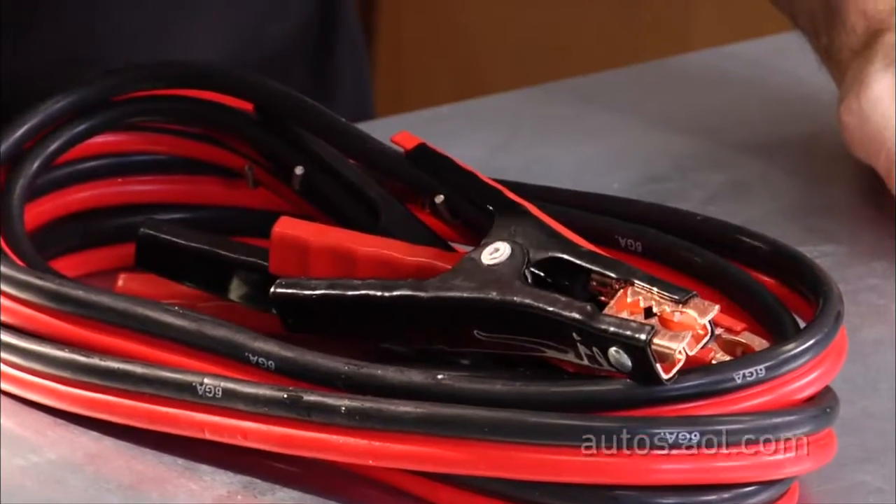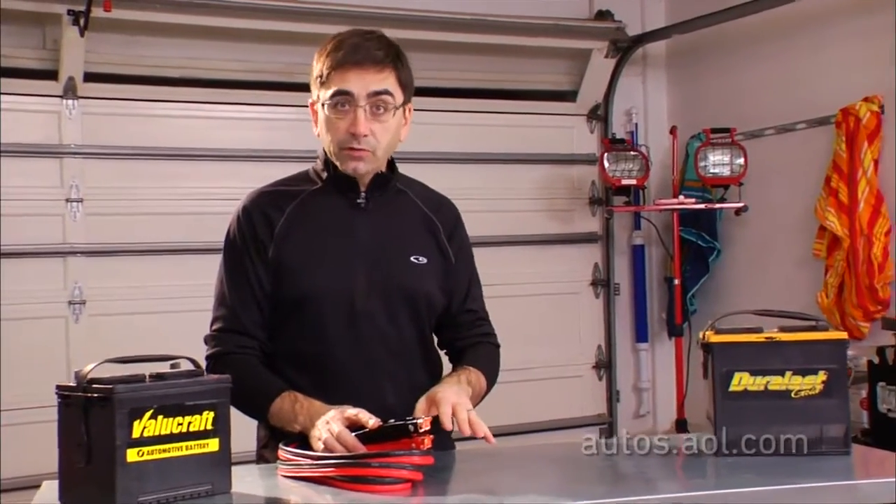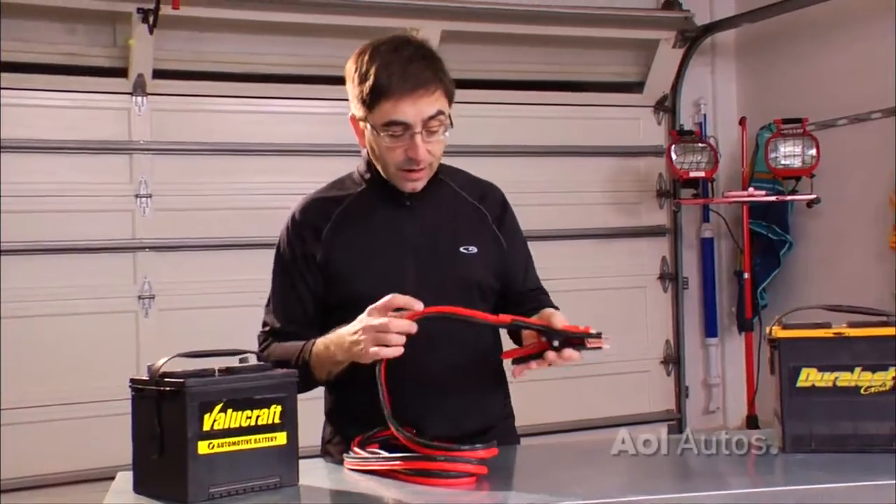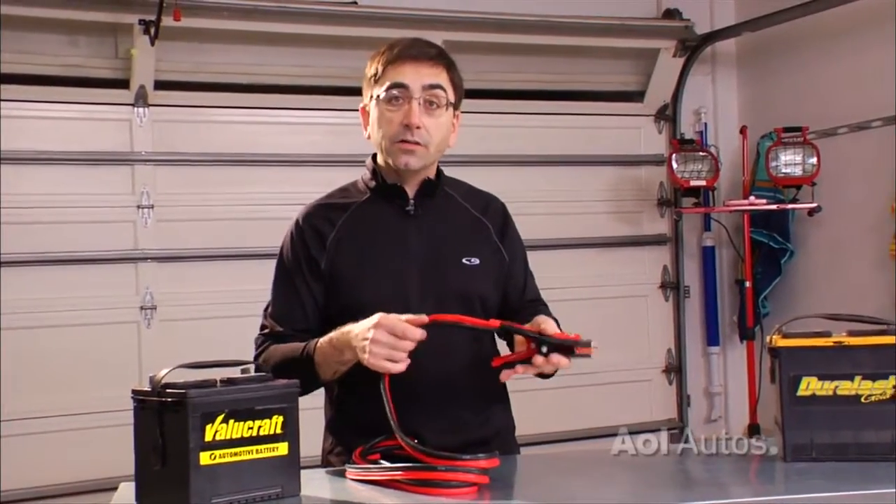If you've never jump-started a car, it can be intimidating, but it doesn't have to be. If you don't own cables, here's what to look for. Longer cables reach farther — that's more convenient. Get cables that are heavy, because they'll carry more electricity. And I really like cables that have the polarity clearly marked red and black.